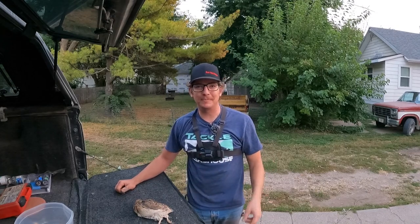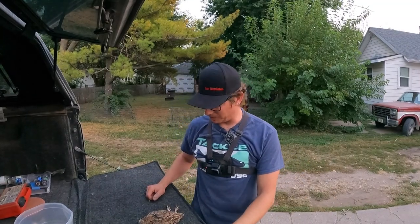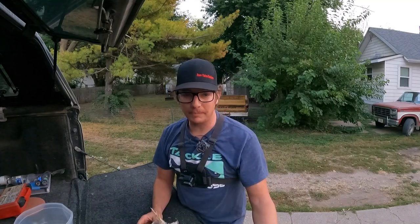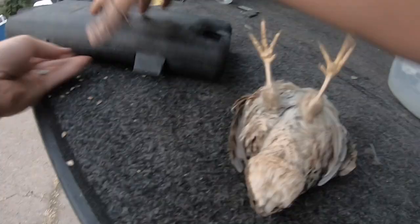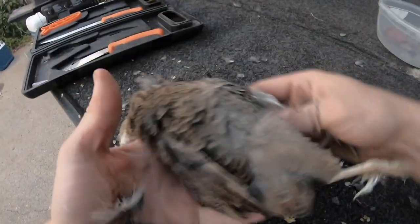Welcome back to another episode of Snow Vision Outdoors. Today I'm going to show you how to clean a quail. It works the same for Mearns quail, bobwhite quail — pretty much the same anatomy. You don't need much, just a pocket knife, but I've got this high desert processing knife set kit here. Start with the quail right here.